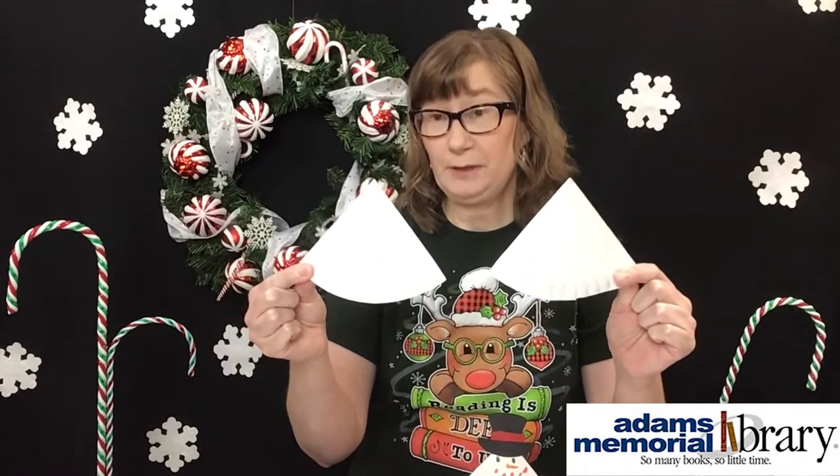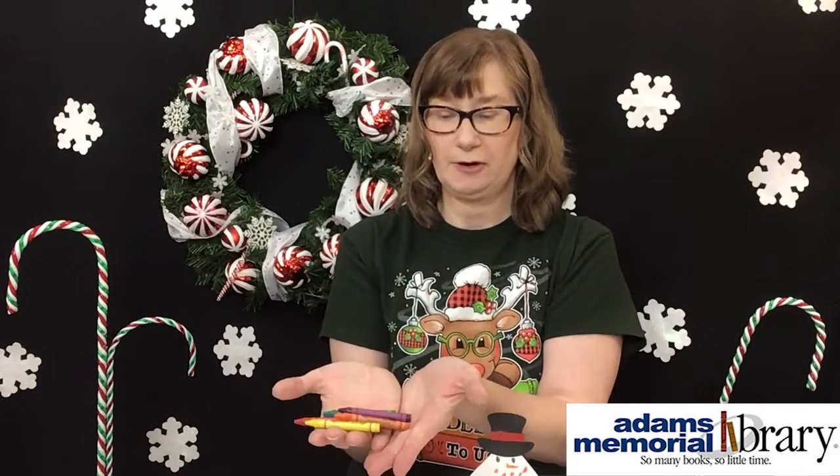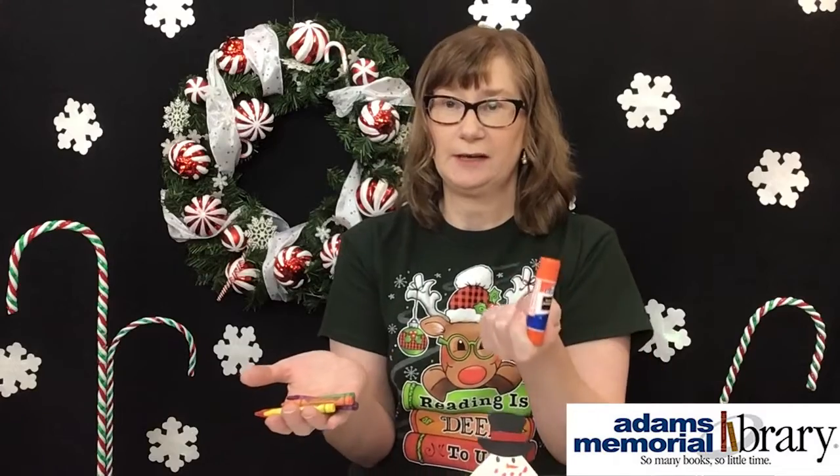You're going to be getting a pack from the library, the art center, or the chamber of commerce. In the pack, you're going to get two pre-made snowman bodies, a couple of hats, some scarves, and bands for the hat. In addition to the paper items, you're also going to get a box with some small crayons and a glue stick.